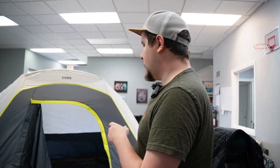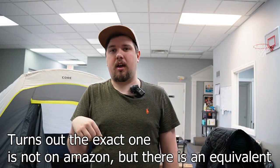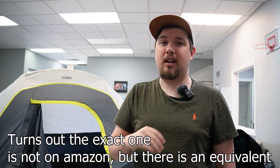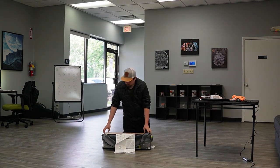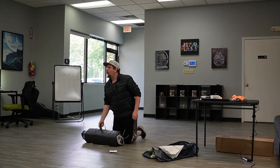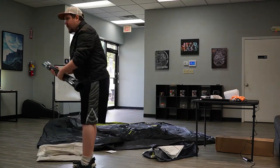Hey there, Macalester with OCDIY, doing a quick video over the Core 6-person camping tent — the lighted tent. I got this one from Costco; you can also find it on Amazon, I'll have an affiliate link down below. I set it up in the office today to make sure it still worked, because I don't want to take it out for the first time at an event, fail to put it up, or find that there's a rip or tear.